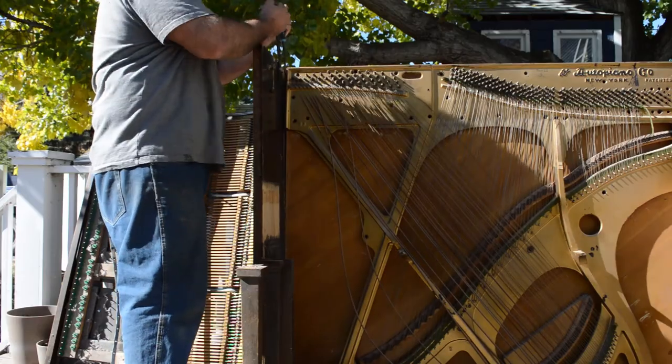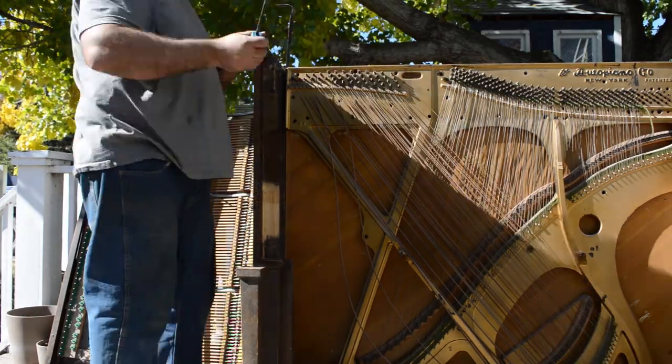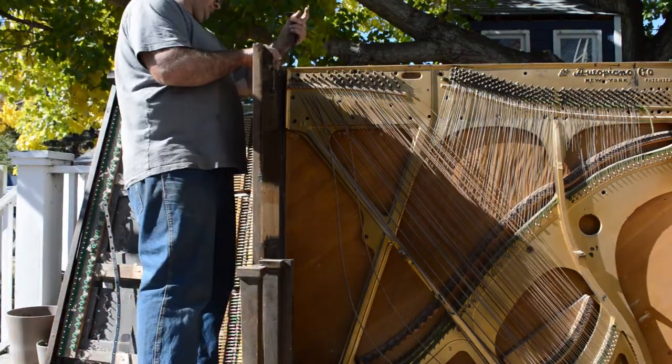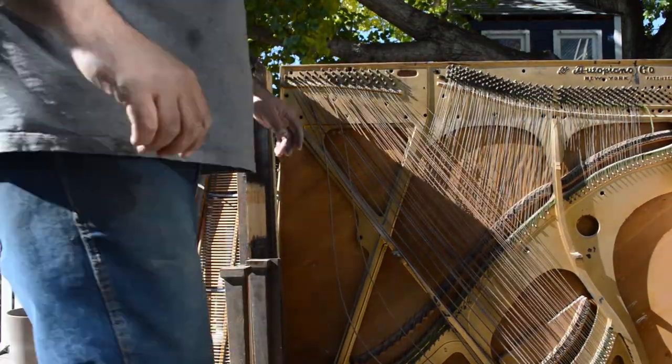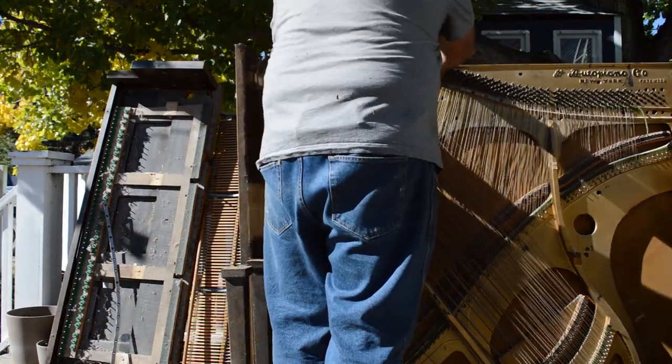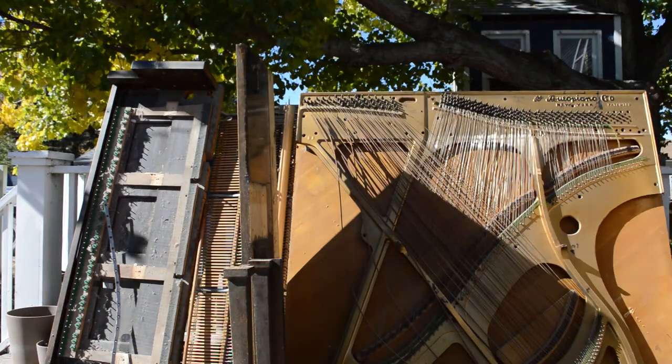This is embarrassing how long that took. Here's me removing the sides — do this and you will have much more success. I probably wasted a couple hours trying to remove that soundboard, and you can see I didn't get very far. So yeah, lean it back on something and get a friend.